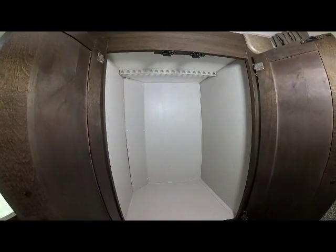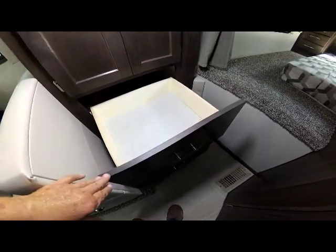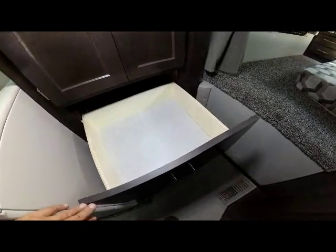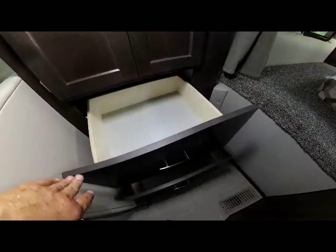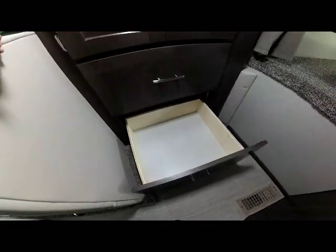The wardrobe has a full across hanging rod. The large drawers below are good for storage of big items like sweaters, jeans, and blankets. Again, soft self-closing guides on all drawers.